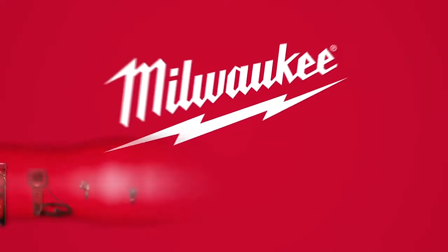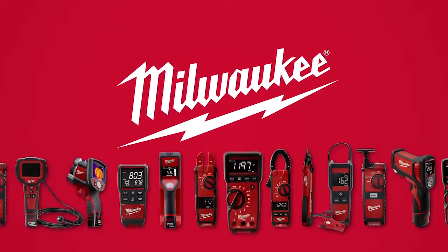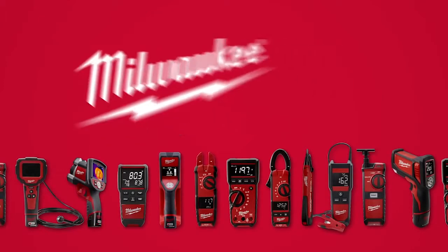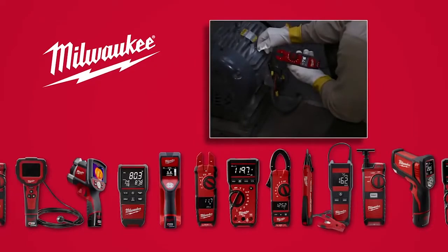From the world leader in cordless innovation, Milwaukee introduces a line of test and measurement products optimized to provide superior solutions for electrical, HVAC, and maintenance professionals.